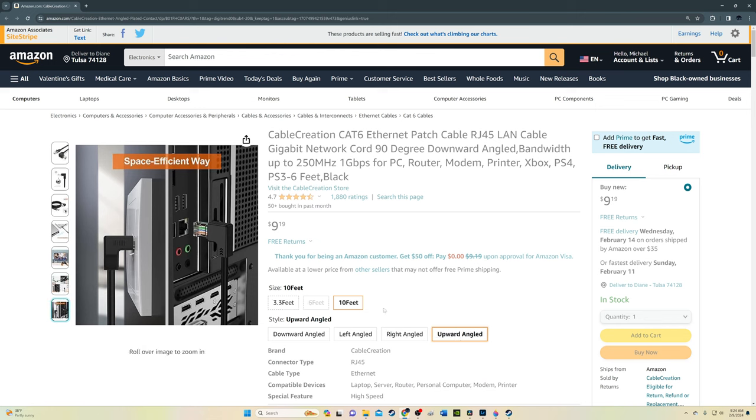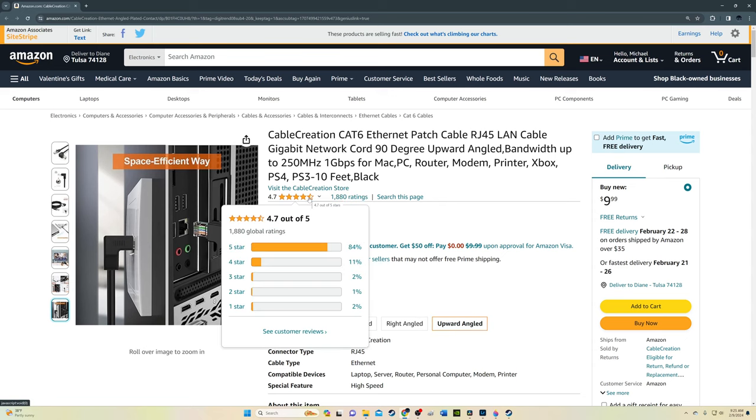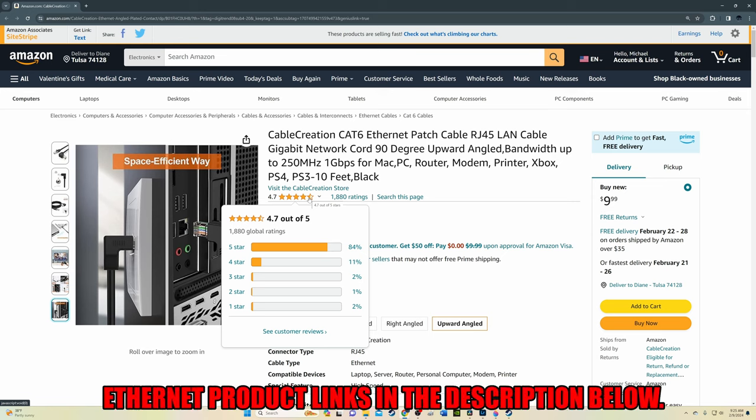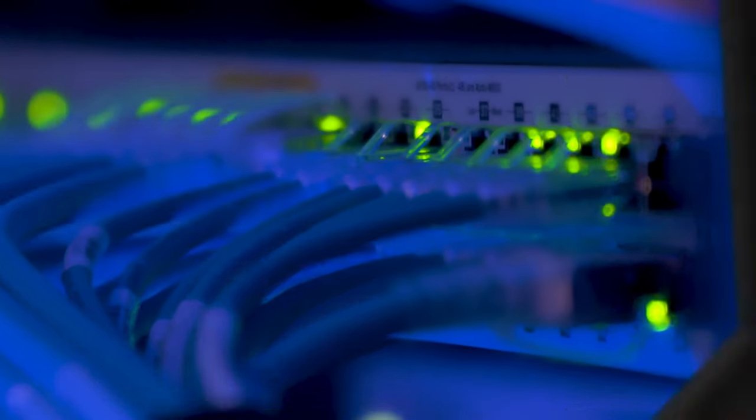This Cat 6 Ethernet cable is very affordable and is available in three, six, and ten feet lengths. The only downsides are the basic shielding and limited lengths. We'll have links for this cable in the description below.